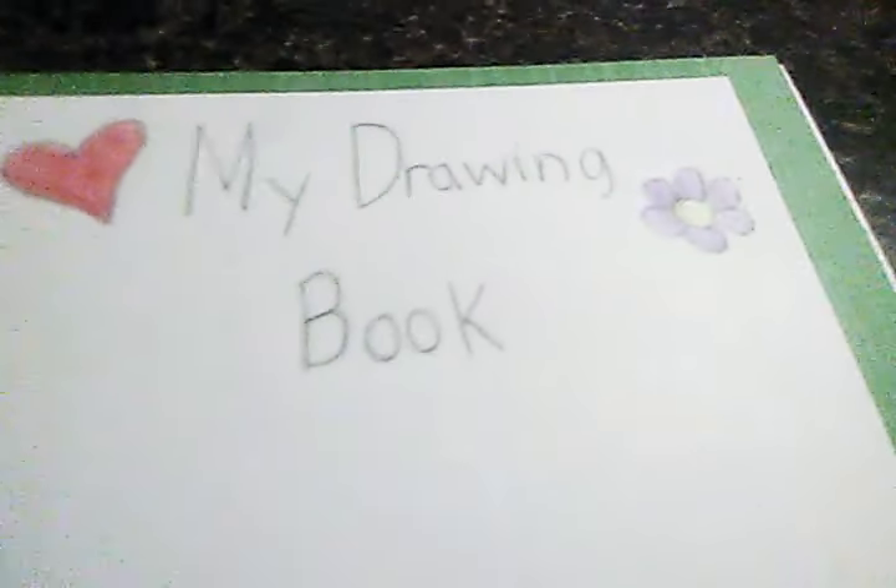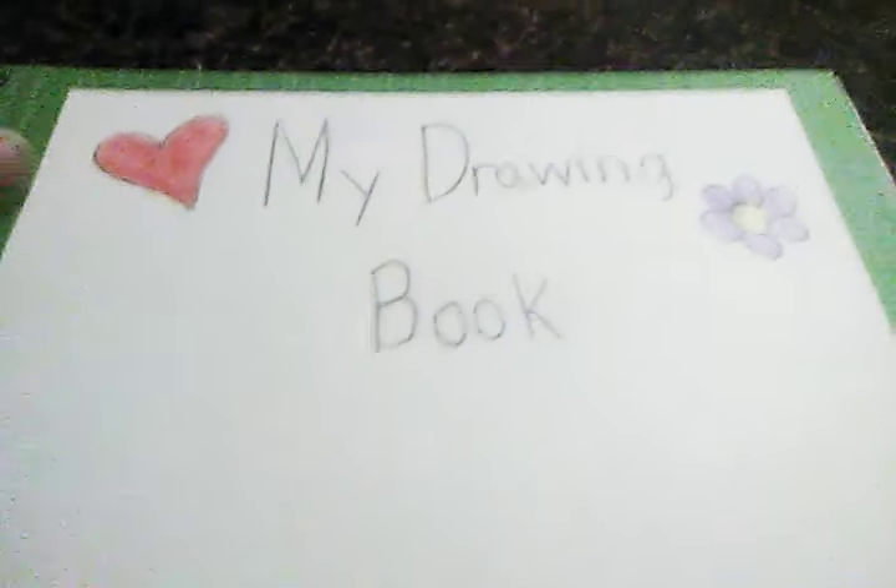Hello everyone, I hope you are all having a beautiful day. Today I decided to do something a little bit different from my past video, and this is going to be 'What's in my drawing book.' So yeah, here as you can see is the first page.